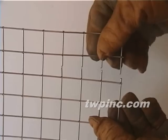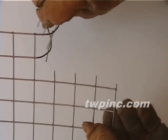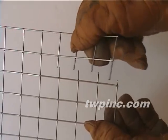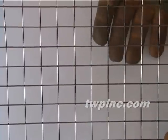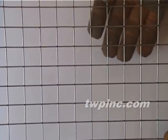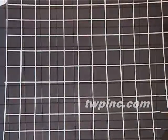Here you can see the flexibility of this material. This is a welded stainless steel mesh. Its welds are made electrically, and there's no filler material used. The openings may vary slightly.